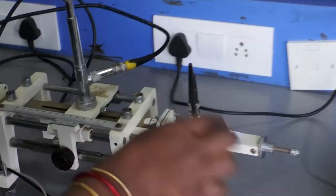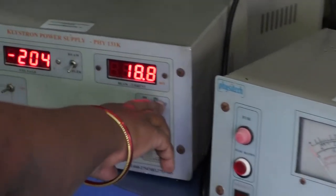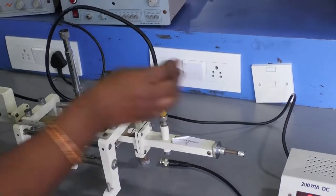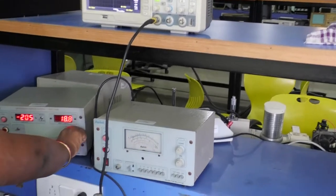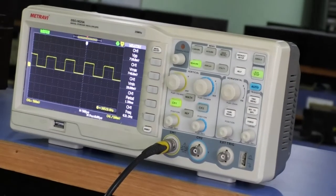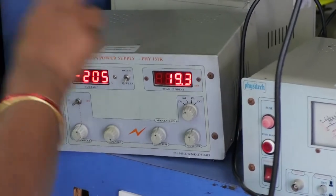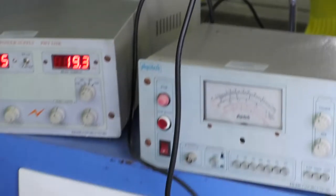The detector mount is connected to different equipment depending on the mode of operation: CW mode, AM mode, or FM mode. Before doing the experiment, we have to check whether the microwave bench is working properly. Connect the detector mount to the CRO and place the Klystron Power Supply in AM mode. We can then observe a square wave pattern on the CRO. If the square wave pattern is visible, that indicates the microwave bench is working properly.